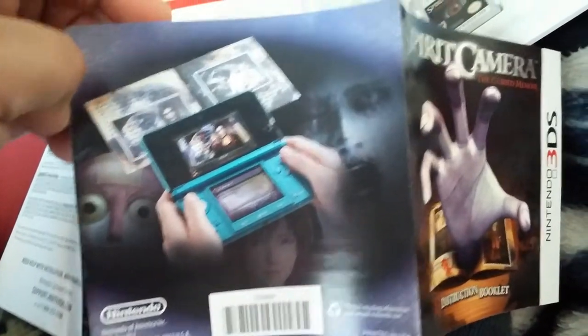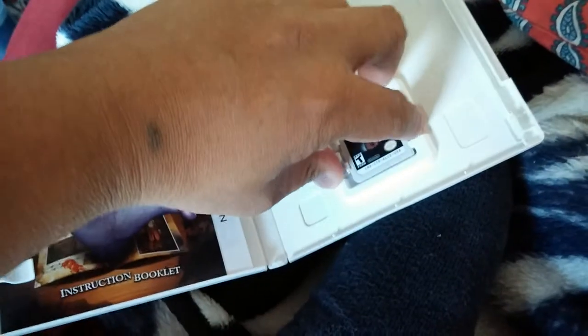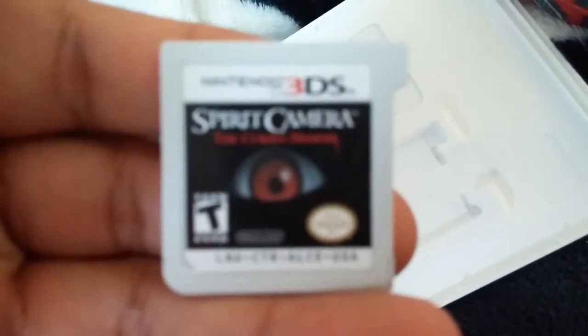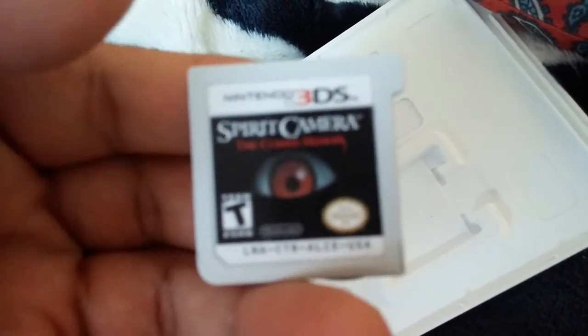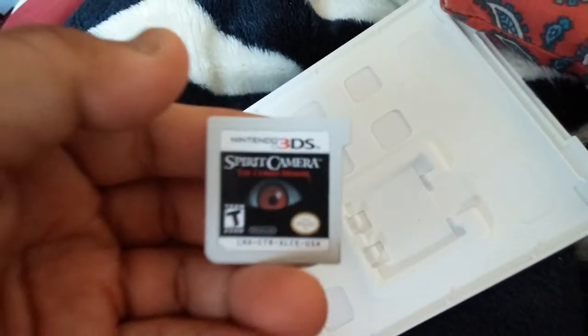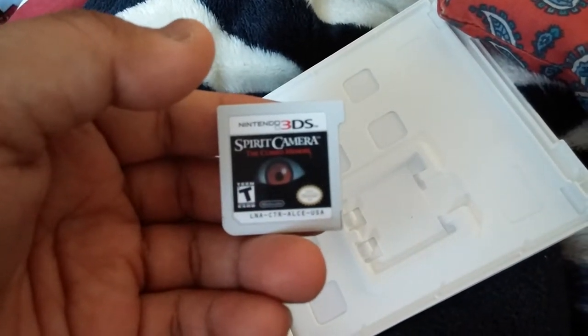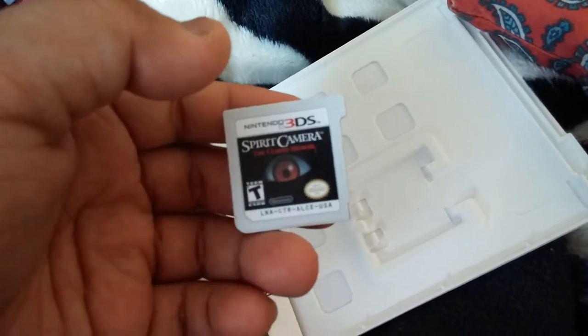This game does remind me of Fatal Frame in a way, but I haven't checked any of the gameplay walkthroughs on YouTube. Looking at the cover, it's very distinctive — just like the Ju-On: The Grudge game on the Wii. It has that eye image right there, like every Japanese horror film would do — put an eye like that on the video game cover. Very distinctive.